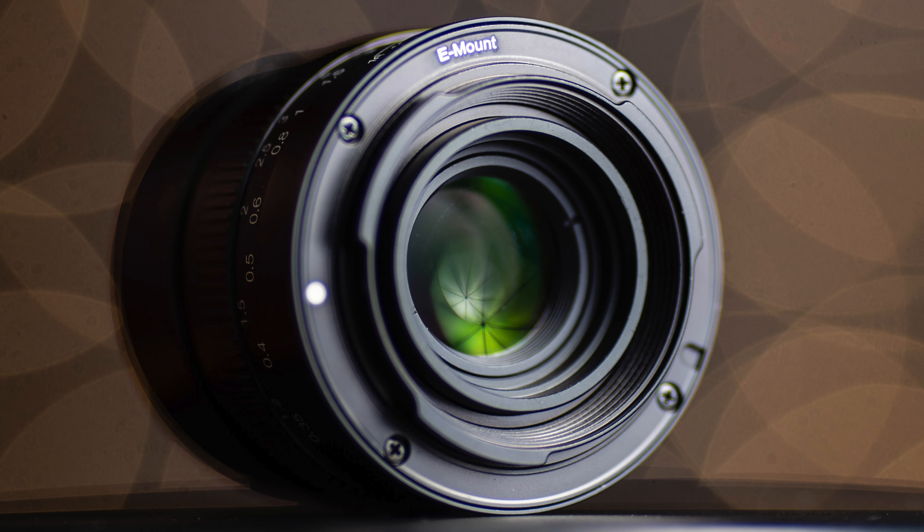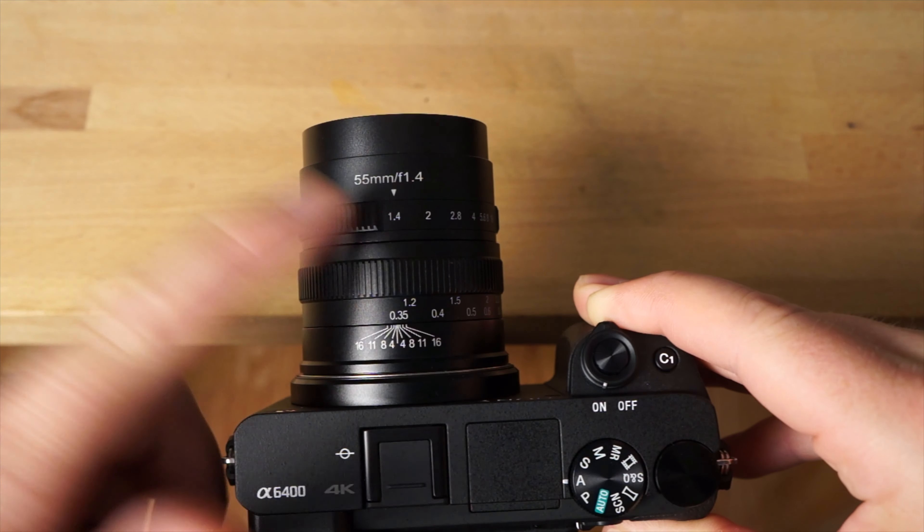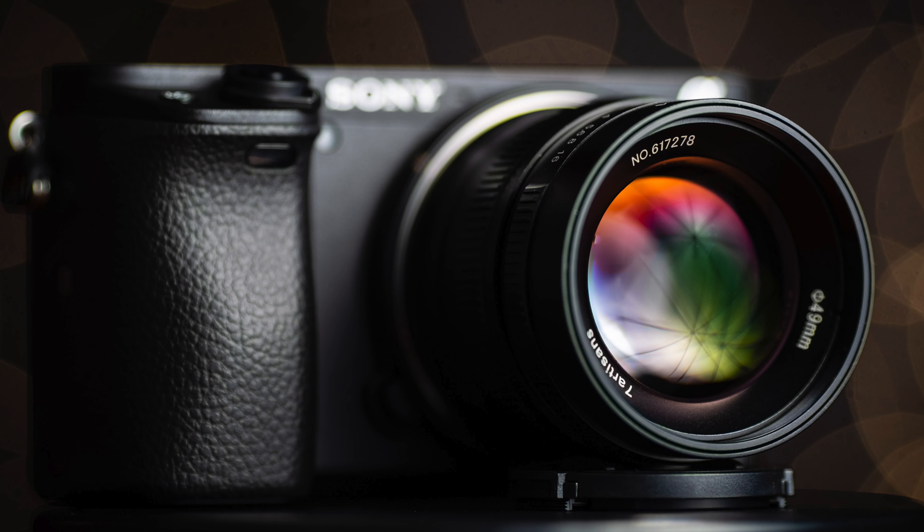It's really well made — it's all metal body and the focus dampening and aperture is de-clicked. The damping on both the aperture and focus is excellent, and the de-clicked aperture makes it really good for doing video focus throws and things like that. The lens elements have a multi-coating so you're getting pretty decent contrast and color even in harsh lighting conditions.